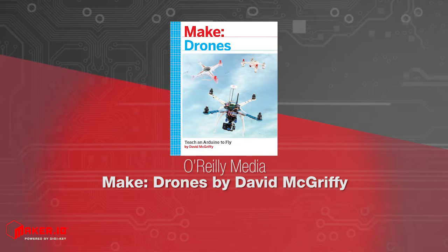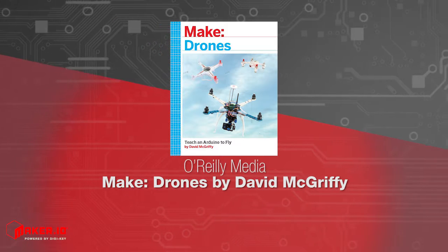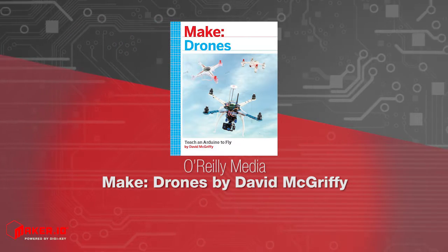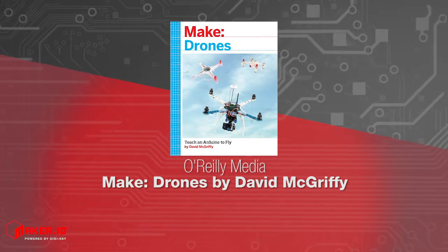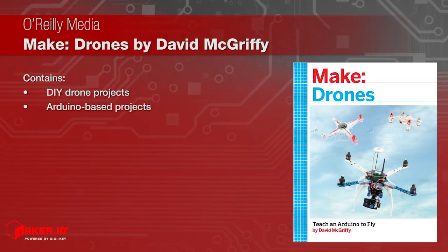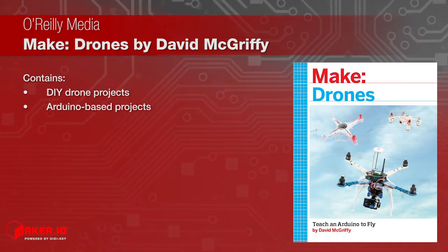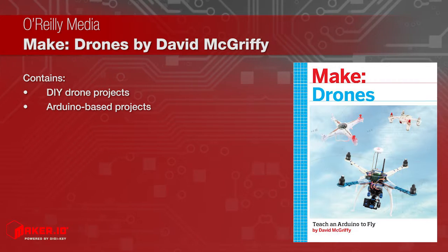Make Drones is an instructional book written by David McGriffy and offered by O'Reilly Media that will help a wide audience understand how drones work by providing several DIY drone projects based on the popular robot controller the Arduino. The information in this book will show makers how to build better drones and be better drone pilots.